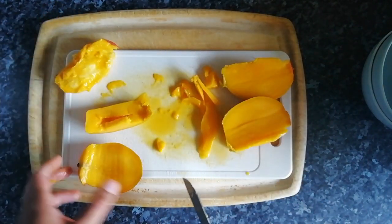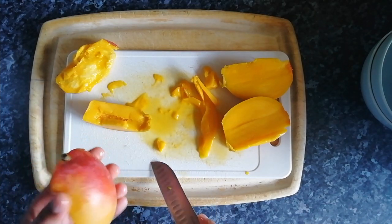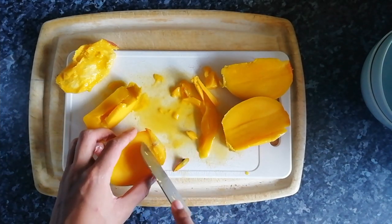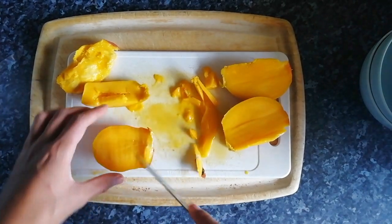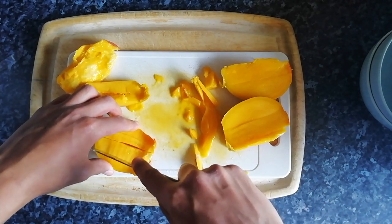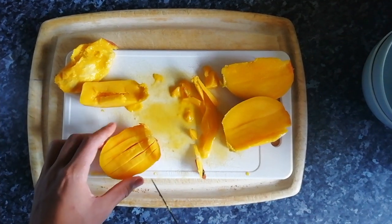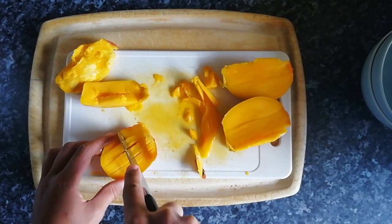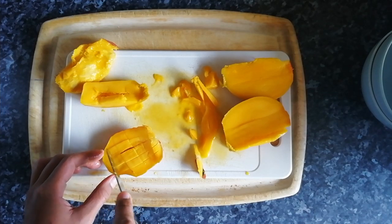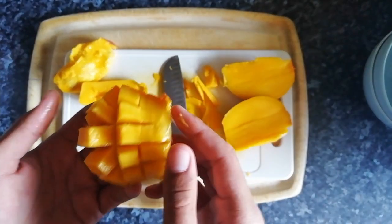Whatever you're doing, if you're just following me you shouldn't be, but I think the person said you just do even slices like that - not deep enough to cut through the skin, but enough to, you know, get the... So you cut through there, cut past there, and there you go - oh, I did it!